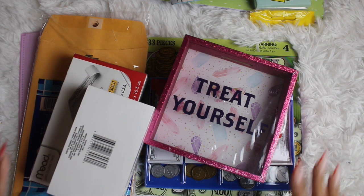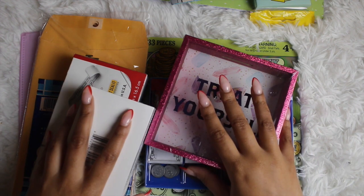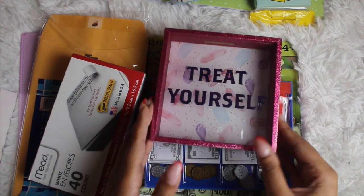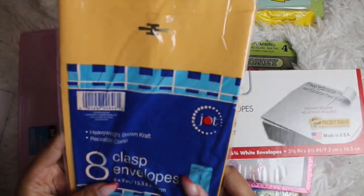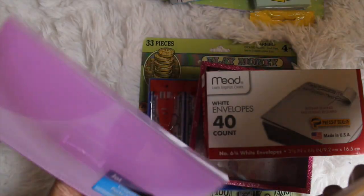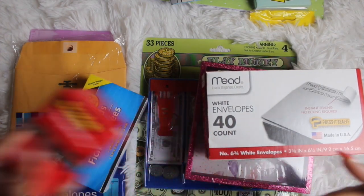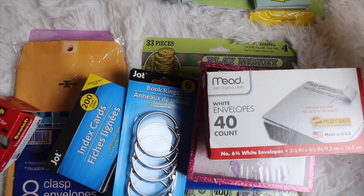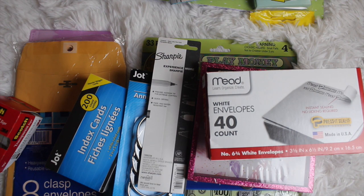I have six items here. Not every Dollar Tree has the same thing, and not every Dollar Tree is still at the one dollar mark — it's at $1.25, but that's still a good price point. If you didn't see the haul, I'll have it linked below. The items I'm using in this portion are a little savings box, play money, a 40-count of envelopes, an 8-count of clasp envelopes, a coupon holder, and index cards. I'm also pulling in some scotch tape, binder rings, and a sharpie.